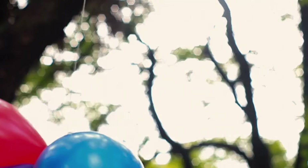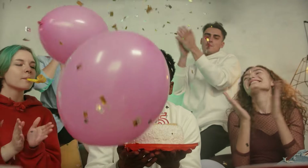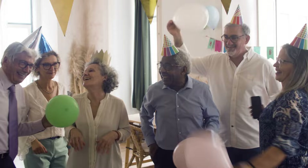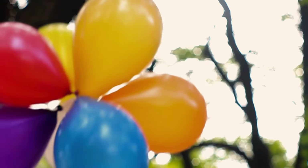Balloons are ubiquitous in celebrations and decorations, coming in various shapes, sizes, and colors. In earlier days, balloons were made of dried animal bladders. Imagine those at a party or celebration. That didn't stay the norm though.